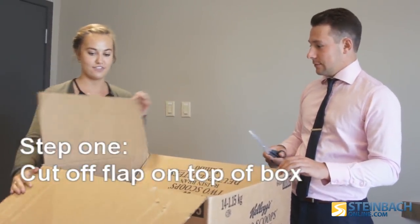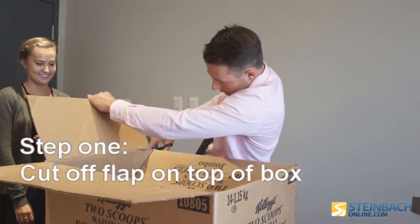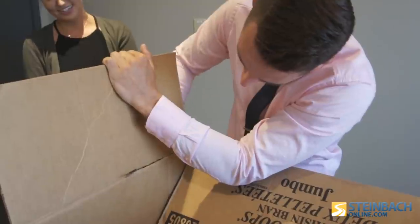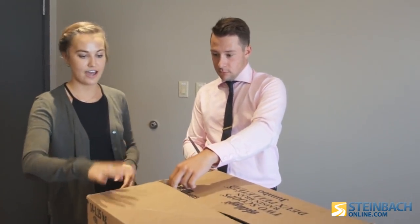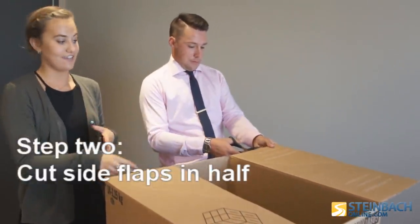So first to start off, you cut off one side flap of your cardboard box. Does this have to be perfect? Not at all. Because I feel like this would be far from perfect for me — but hey, if I can do this, anyone can. So here what you'll do is cut each of these flaps in half so you have space to put your head inside the box.